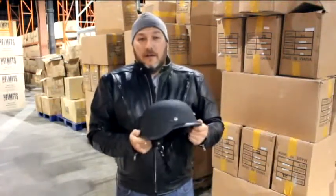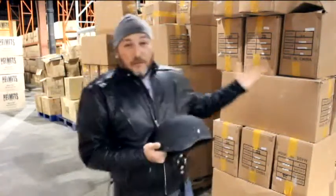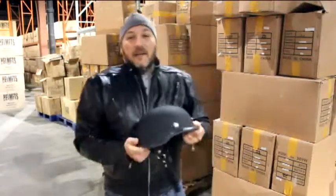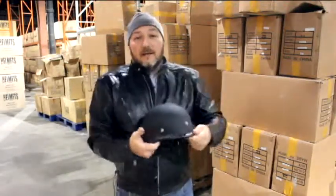Helmet comes in sizes extra small to double X. Again, it is not DOT approved. And what I want to show you here — this helmet only costs $20. The reason this helmet only costs $20 is because our friends overseas shipped us all of this. You see all this behind me? These are all in stock right now. So for $20, pick yourself up a Tiger Mat helmet. We have plenty — tell all your friends.